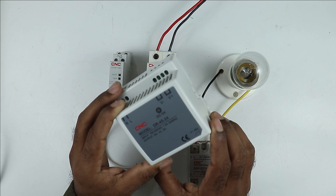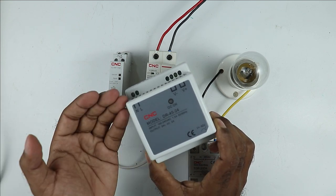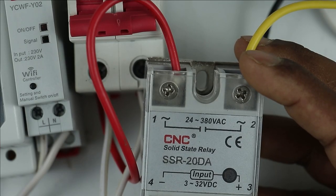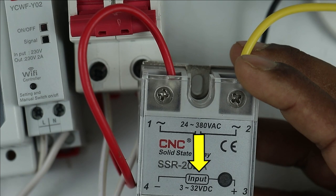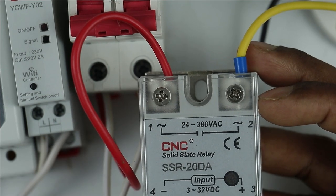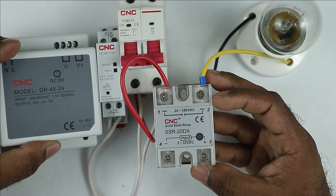The SMPS I have here provides 24 volts as output. I also need to check the operating voltage of this SSR. On this relay it is written 3–32 volt DC power supply, which means to operate this relay I can provide 3 to 32 volts. I have a 24 volt SMPS, so we can use this.